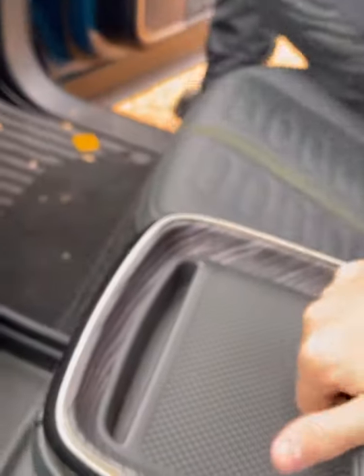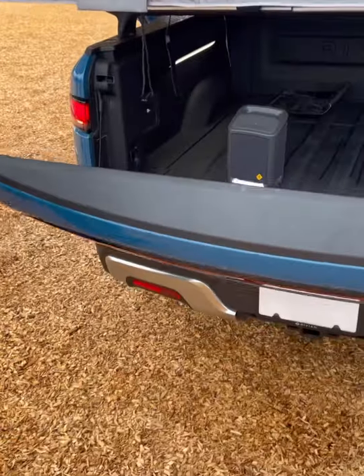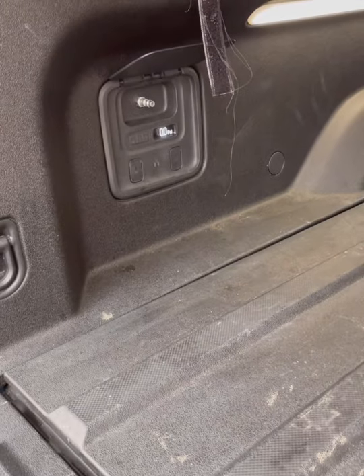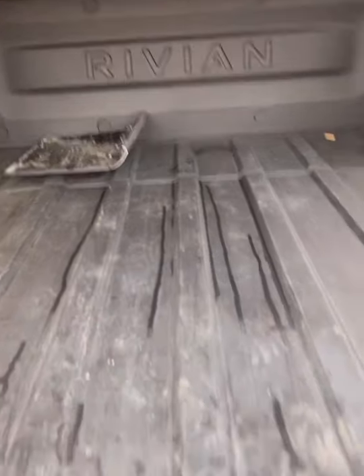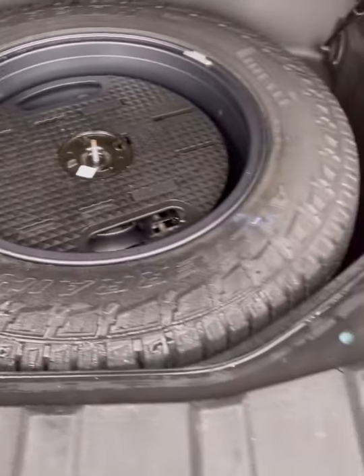The tailgate opens automatically. On the inside there's also a button to open and close the tailgate. There's a drain plug in there for an ice chest too — that's pretty cool.